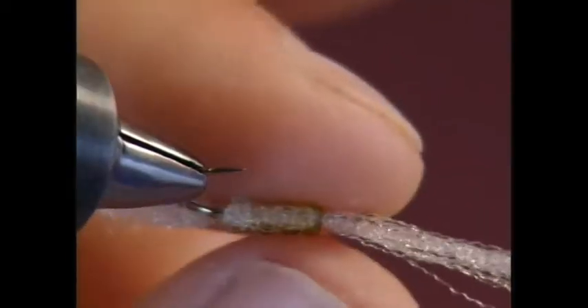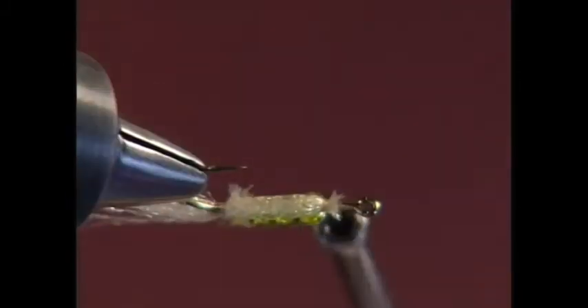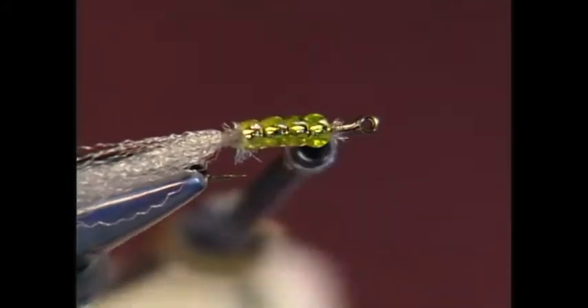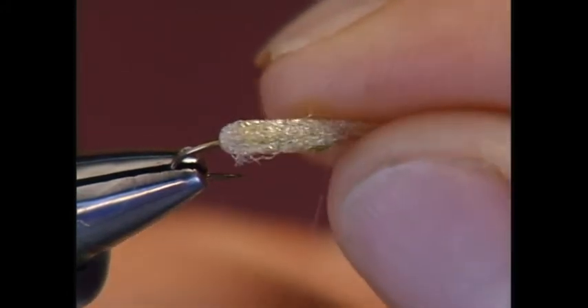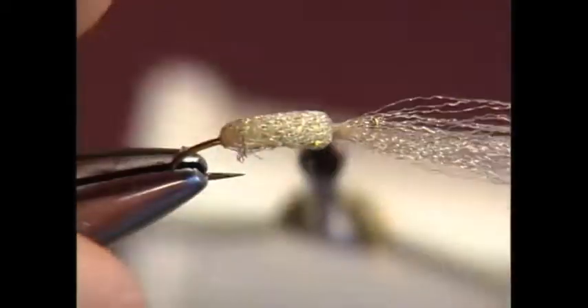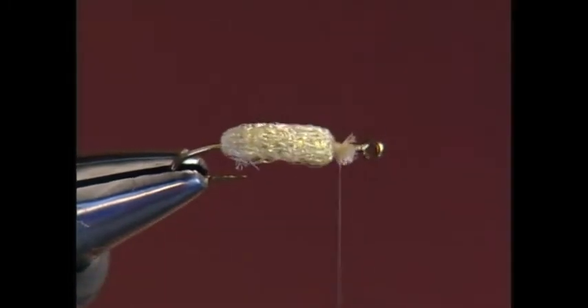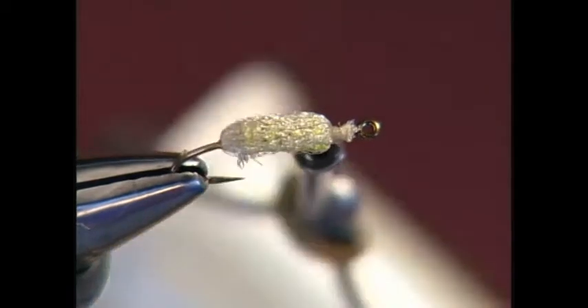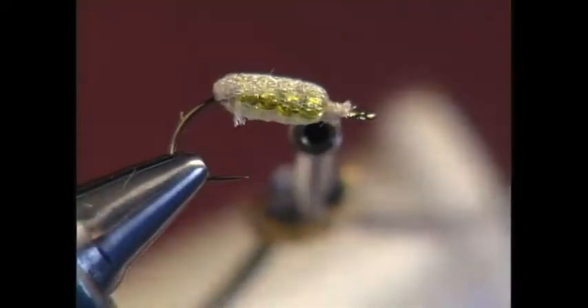Rotate the fly upside down again and pull the yarn — let it be a little bit loose. You don't want it real tight against the beads. Trim off the excess yarn, then rotate the fly right side up again. Bring the other top yarn fibers up over the top. As you push back towards the back of the hook, the fibers sort of poof up a little bit — you want a little bit of give on that. Trim off the excess. You can see that the yarn somewhat envelopes the beads underneath, and the beads kind of shine through — that's what you want.